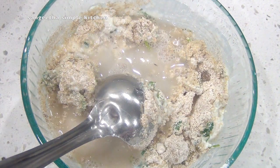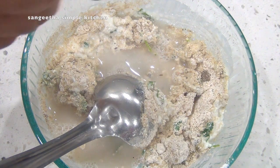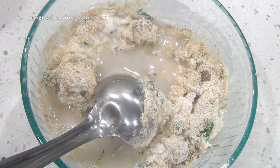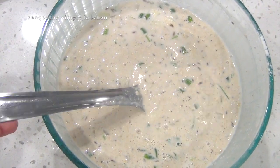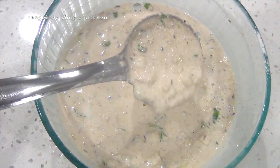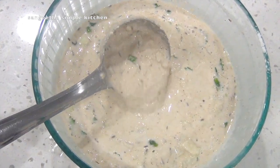Mix the stuff in the jar with batter and water, add salt to the water. Dosa batter will be ready in about 4 minutes. Oats dosa will be very good. Now this batter will be served.